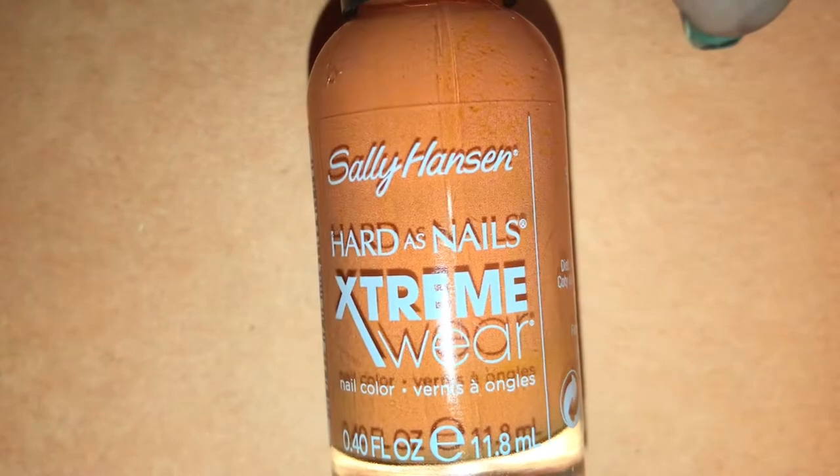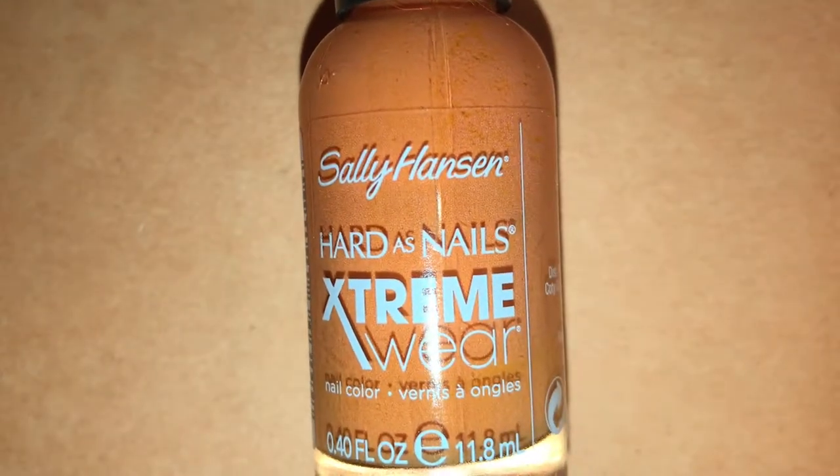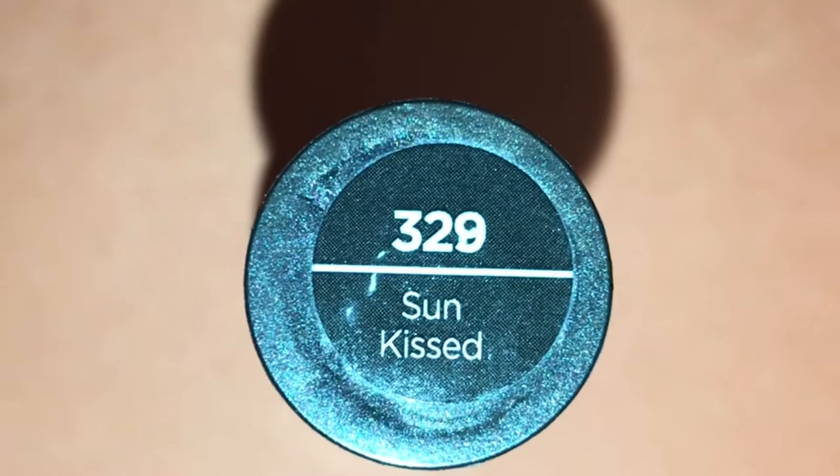Next I painted all of my nails orange with the Sally Hansen Hard As Nails Extreme Wear polish in the shade Sunkist.